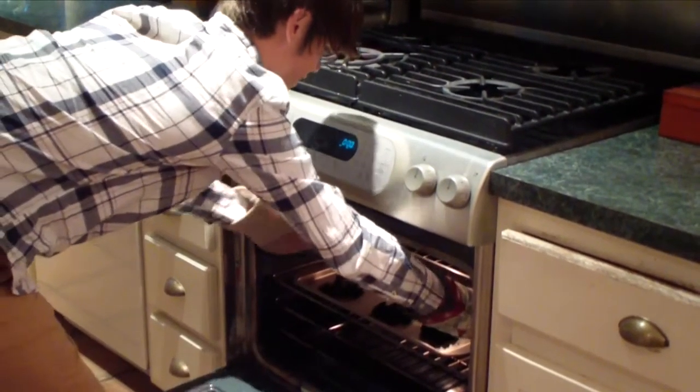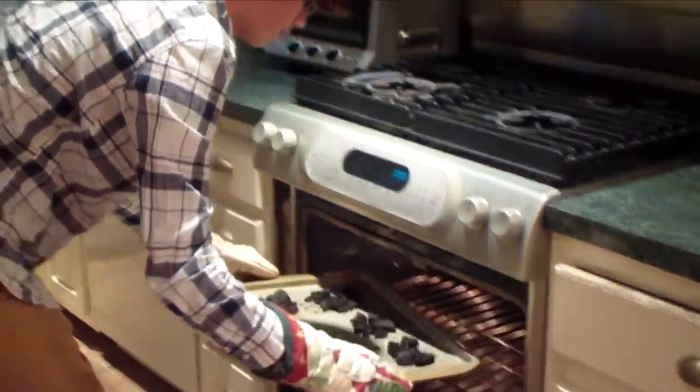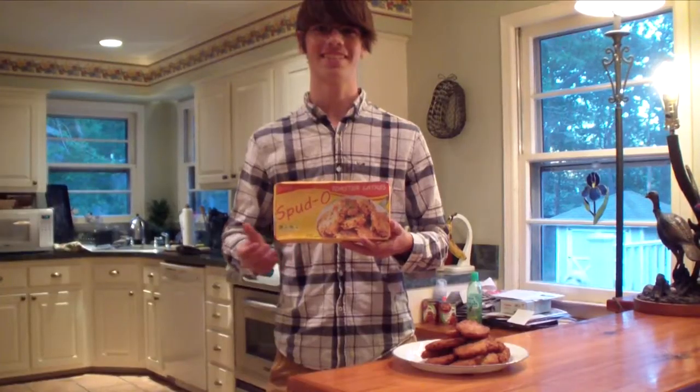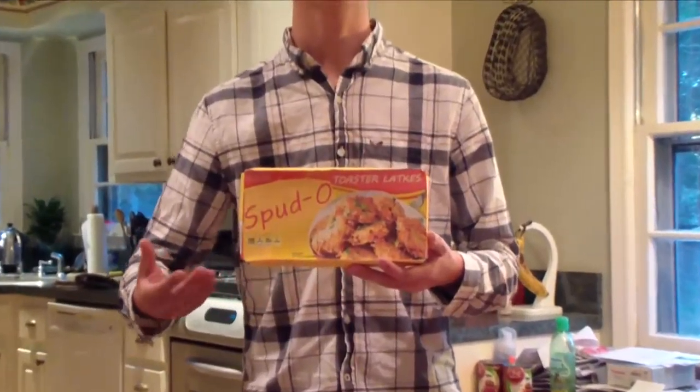Holiday cooking can be full of bustle and headaches, and the last thing you need is a scene like this. Look familiar? Introducing Spud-O toaster latkes.